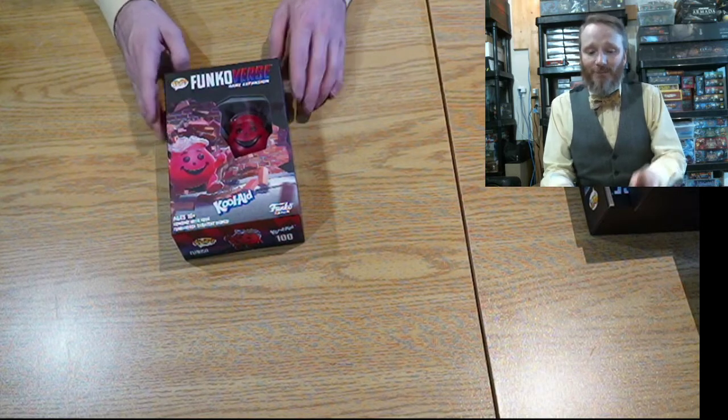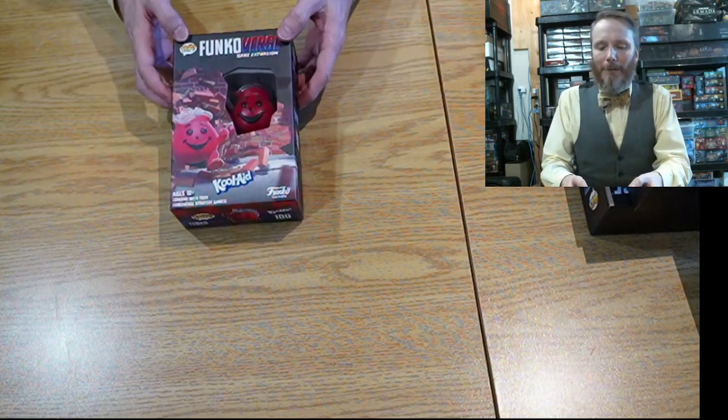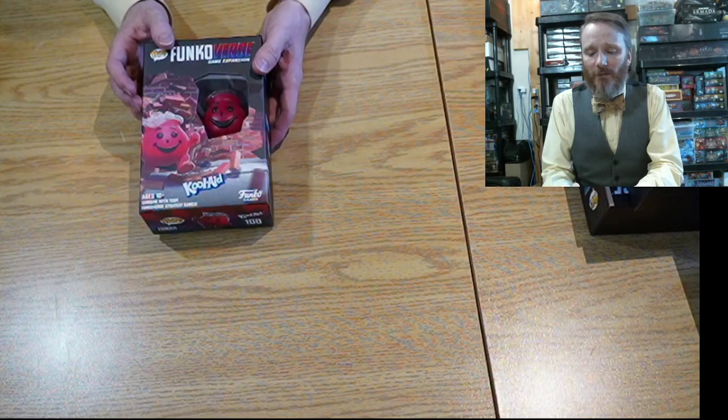Let's take a peek inside. Now, Funkoverse is made by Funko Games — the same guys that do Funko Pop. But these are basically for battle skirmish. So who's never wanted to battle the Kool-Aid Man? Honestly, very cool.